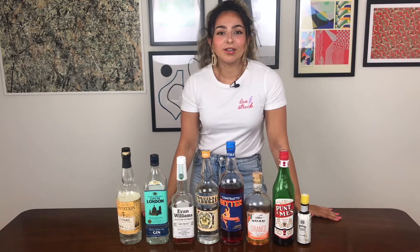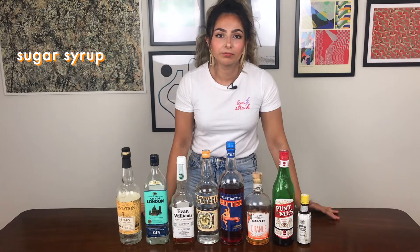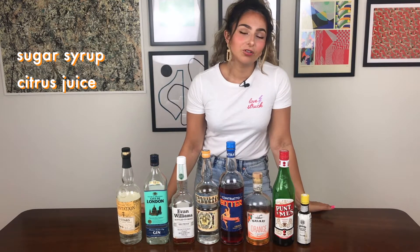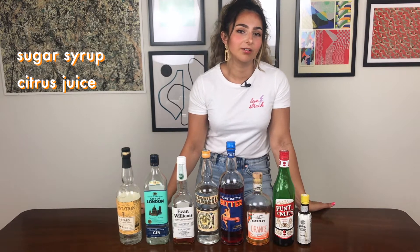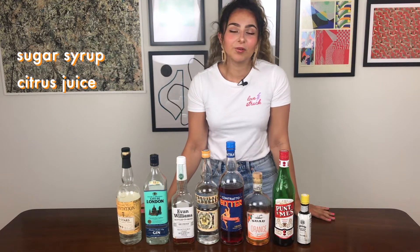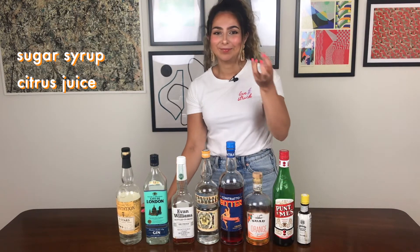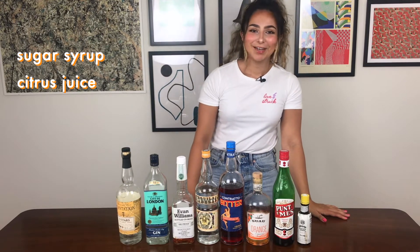There are of course other ingredients that you will need. Sugar syrup is probably the number one most used one and then citrus juice. Please always use fresh citrus juice. I have sometimes juiced lemons or limes and then popped it in the freezer and defrosted it for use and I haven't really been able to notice a discernible difference. I'm sure some purists will argue with me on that, but just don't buy the squeezy plastic lemon thing — don't do it. It's not good. Anyway, let's get started.